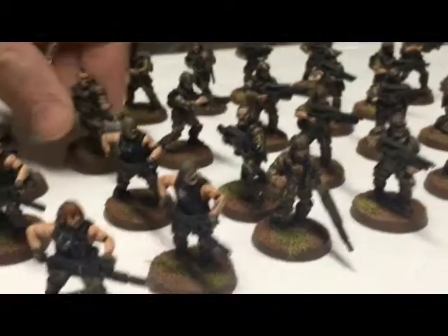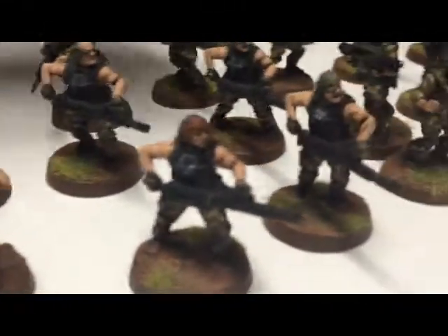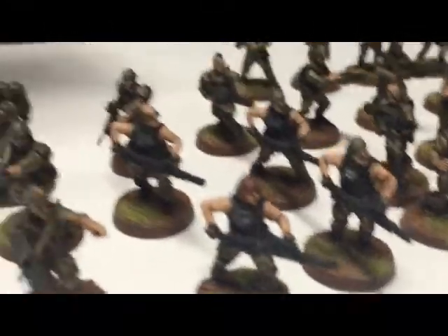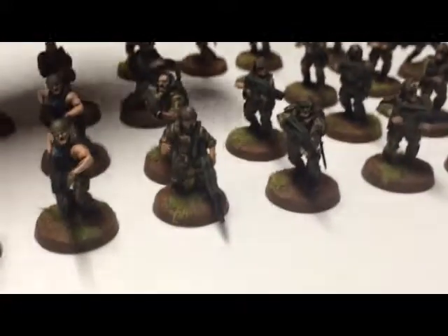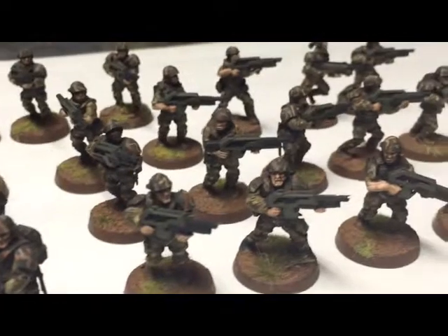Mad Robot also has some awesome heads. I did a Vasquez, a Drake — and there's a head that kind of looks like Bill Paxton's Hudson from Aliens — 'Game over, man!' A lot of cool figs, man. If you're a big fan of Aliens, you'd definitely use these bits.